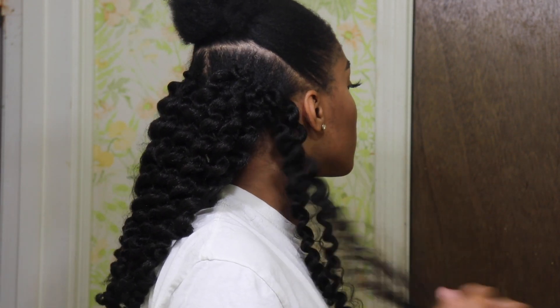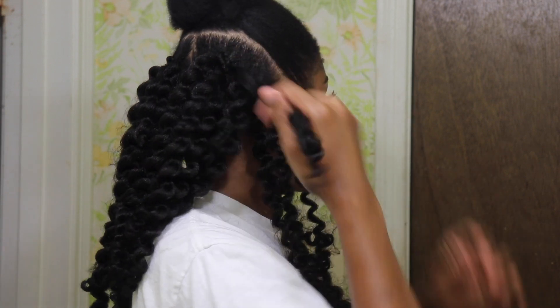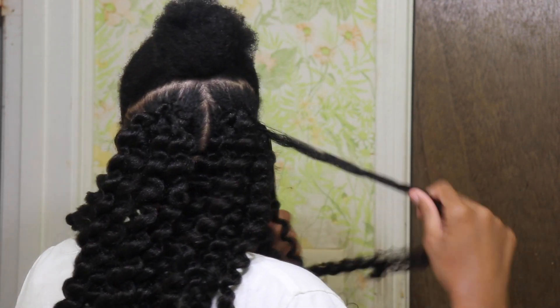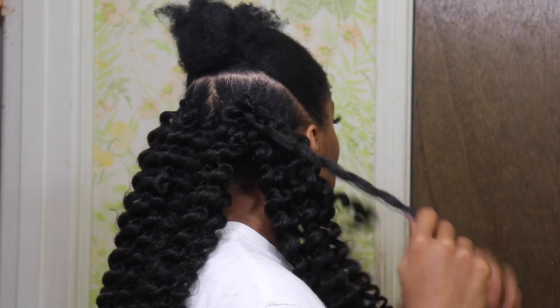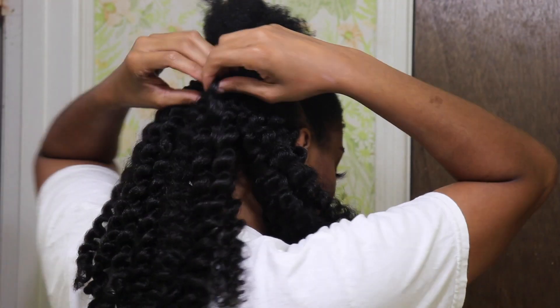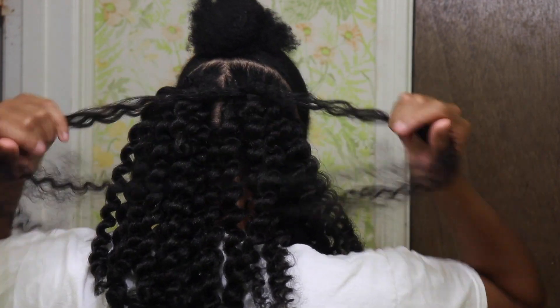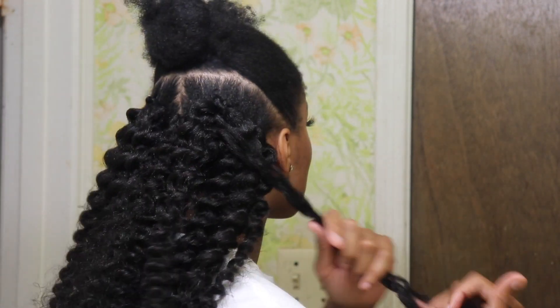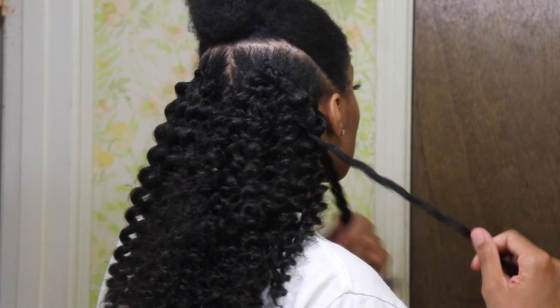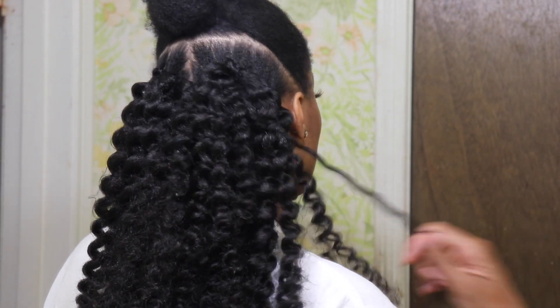Once your entire head is done, all you're gonna do is just go through with your fingers and pull the curls apart. This is what you're going to do to help fluff it out a bit and make it look a little more natural. I actually ended up using a pick later on just to help, but all I'm doing is pulling the hair apart — super easy, super simple.